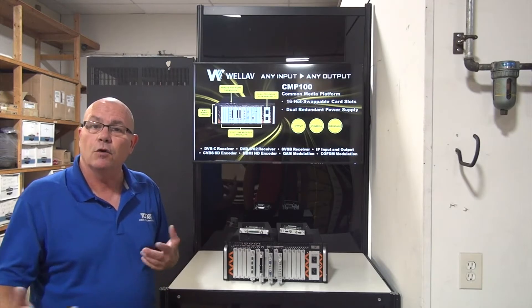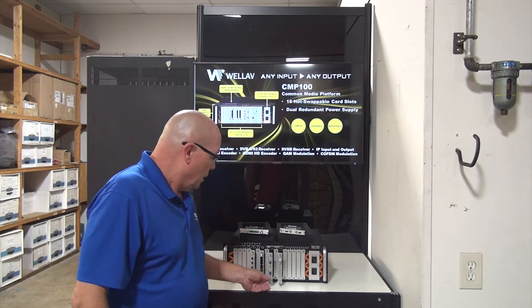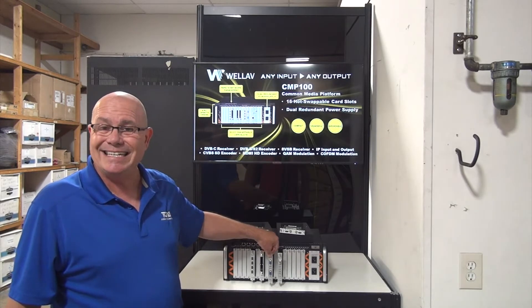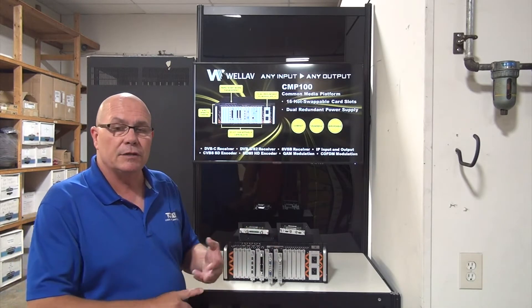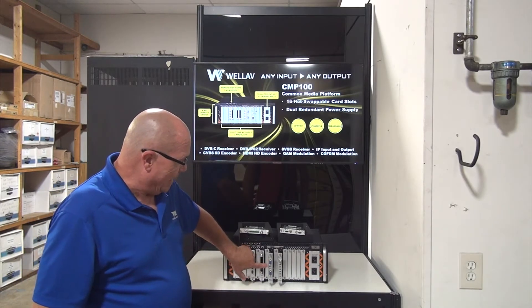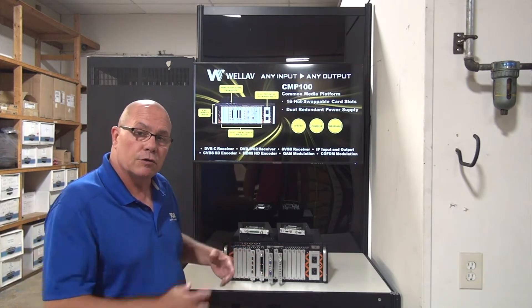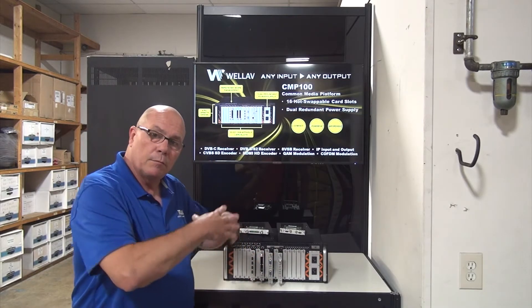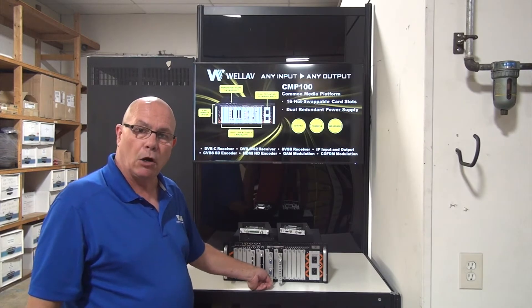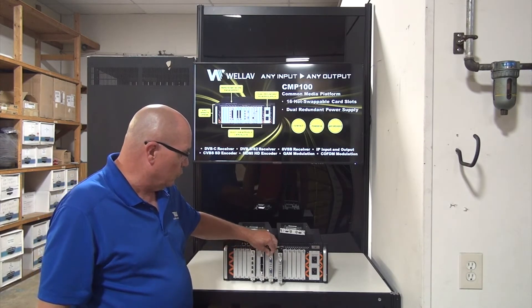Then we have our CVBS card. This is for SD encode and can do MPEG-2 or MPEG-4. This allows us to do four channels per input — there's a DIN plug breakout cable to do up to four SD encodes per slot, so eight channels total in this card.